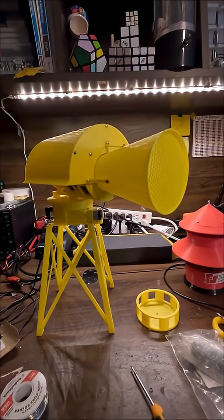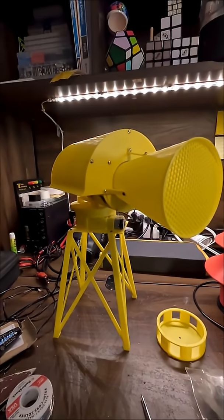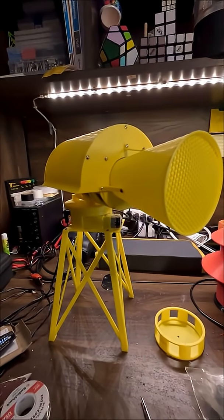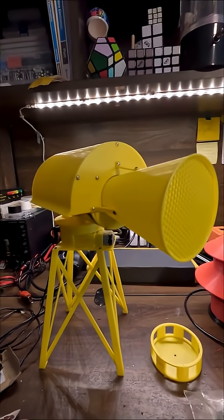In terms of loudness, I actually do think that this got quite a bit louder from my first version. I think that may have to do with me upscaling the horn — I made this bigger, and it does seem to carry the sound maybe a bit further. So that's also pretty cool.